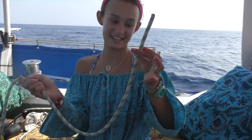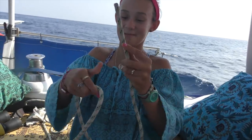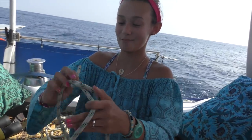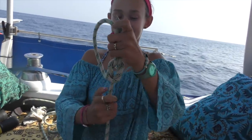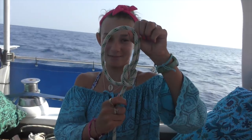We're going to do some knot tying lessons with Bella on her birthday. So the first knot I'm going to teach you is a reef knot - very simple. You get your left hand with the rope, put it over the right, pull it through, then put the right over the left, and boom. That's what we've got.